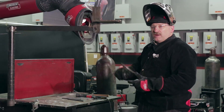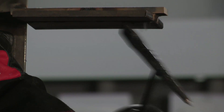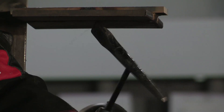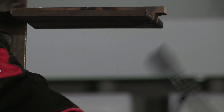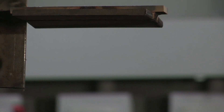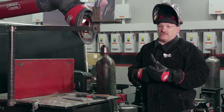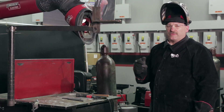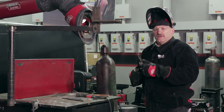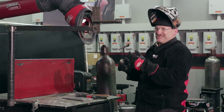We're going to chip the slag off — it should come off pretty easy because it's not trapped on both sides, so it should pretty much fall off. Some testing facilities allow you to use a grinder, but some don't. I prefer to train people not to use a grinder. If you're allowed to use one and you need to, fine — but grinders make a mess and they're dangerous. If you lay the beads in there right, there should be no reason to use a grinder in this particular test.